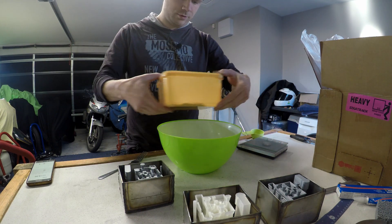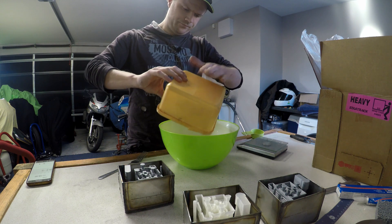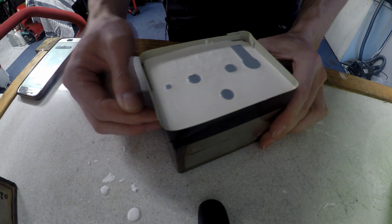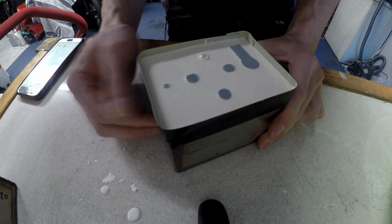I've got 80 mils of water and 100 grams of powder. I don't have a vacuum setup to get the bubbles out, which I wish I did. Now to whack this thing a couple hundred times to get as much air out as possible.